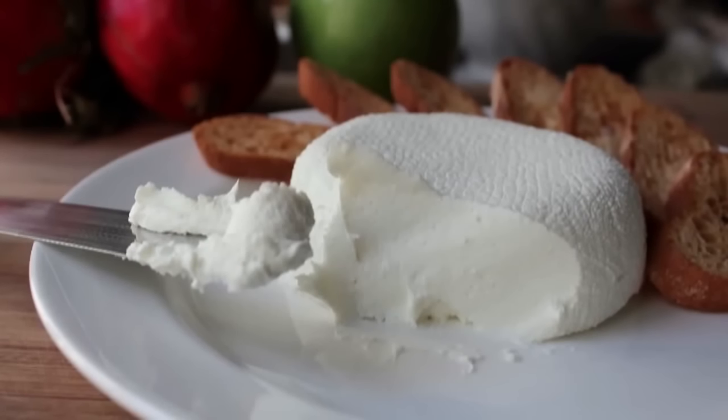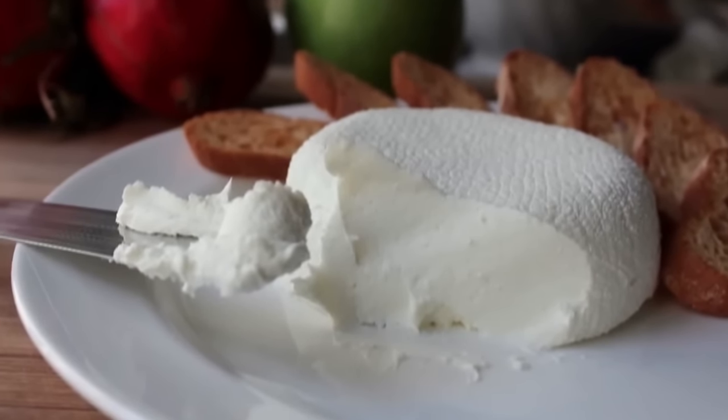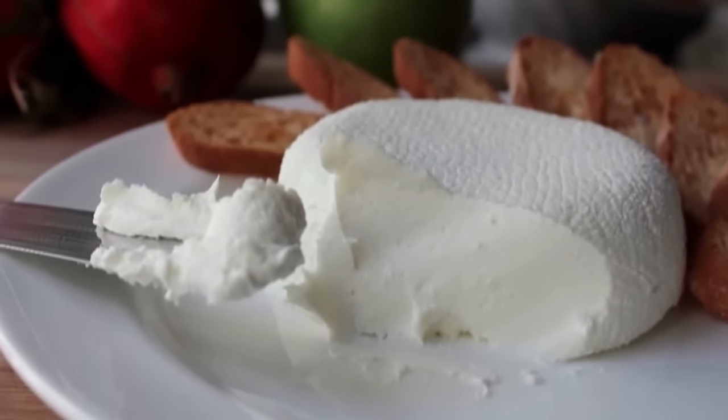We're going to use plain old yogurt, a little bit of salt, and a lot of thyme, and we're going to make an incredibly delicious and creamy homemade cheese.